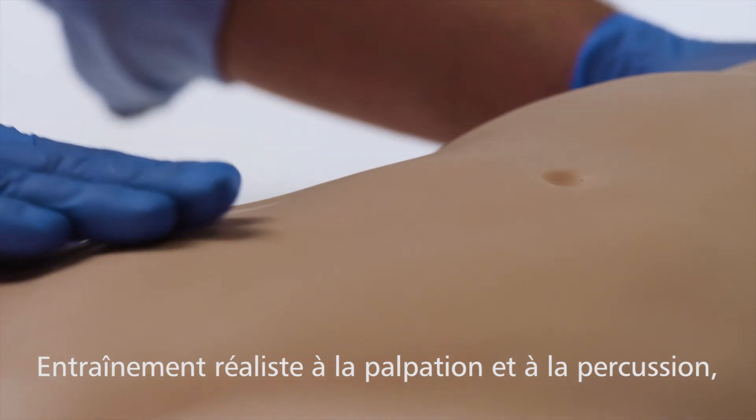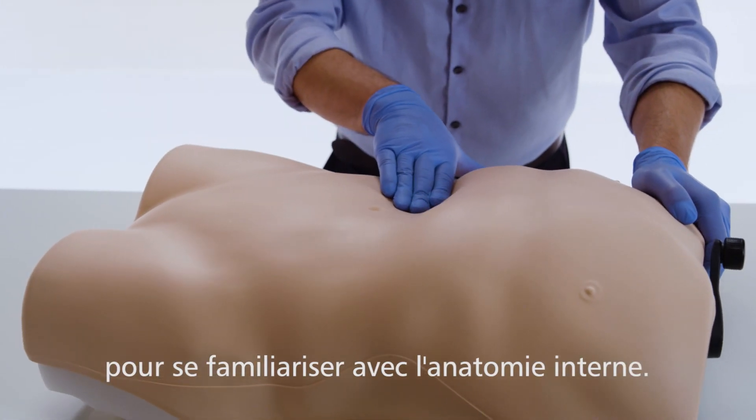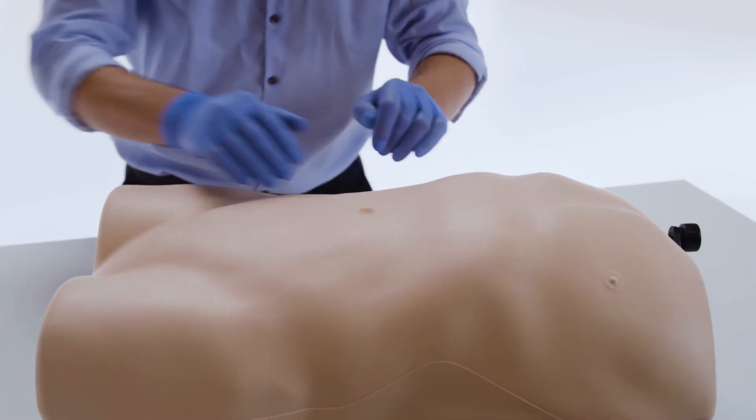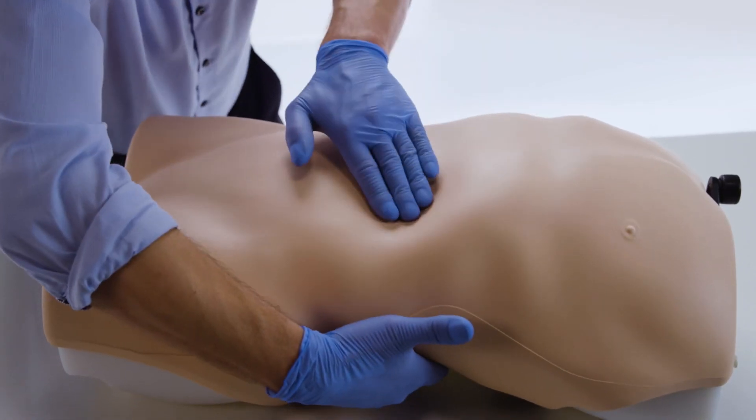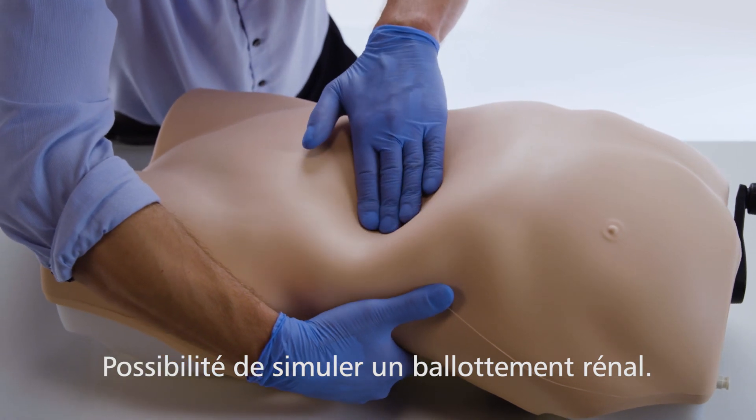The enlarged organs feel realistic on palpation and respond appropriately to percussion, allowing trainees to become familiar with abdominal regions and underlying anatomy. Ballotment of the kidney is also featured.